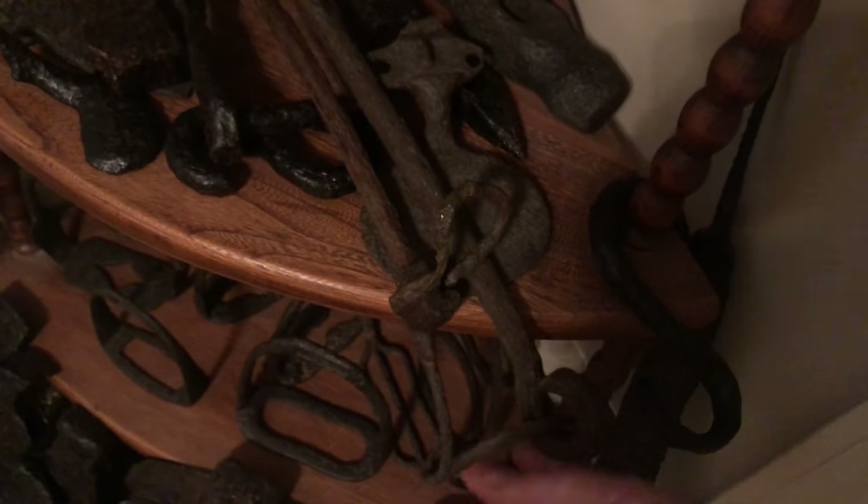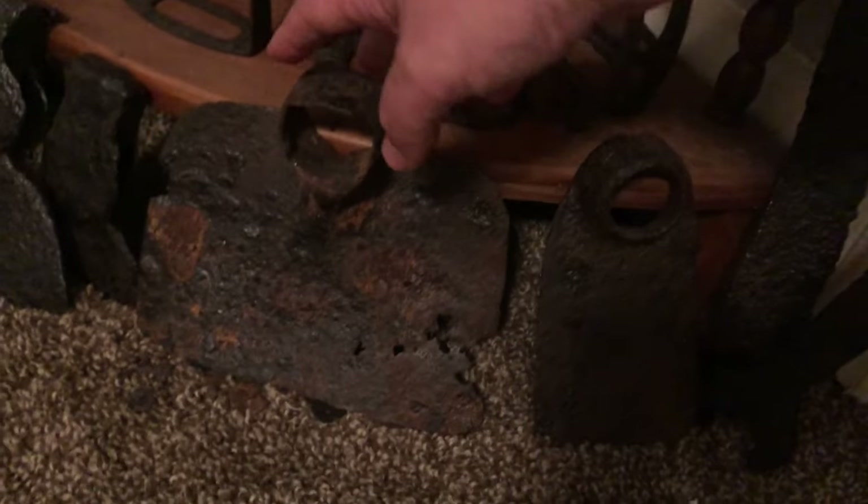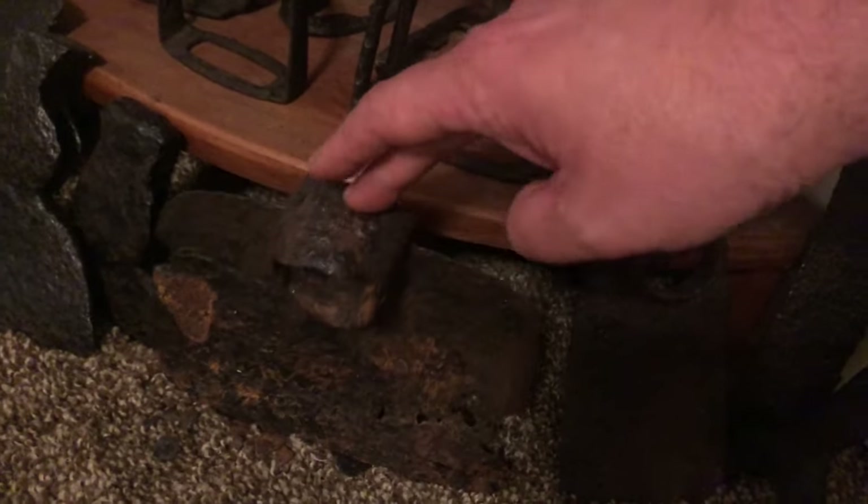There's what I think is a pedal off a piano, a buggy step, picket pins — you'd drive one in to let your horse eat around in a circle — hammer heads, and down on the bottom a whole pile of stirrups, some going back to the 1700s. I've also got a corn knife, a wrench, wide-bladed hoes — this one isn't doing so well so I need to figure out better preservation — a very old sugarcane knife, horseshoes, and two more sugarcane knives.